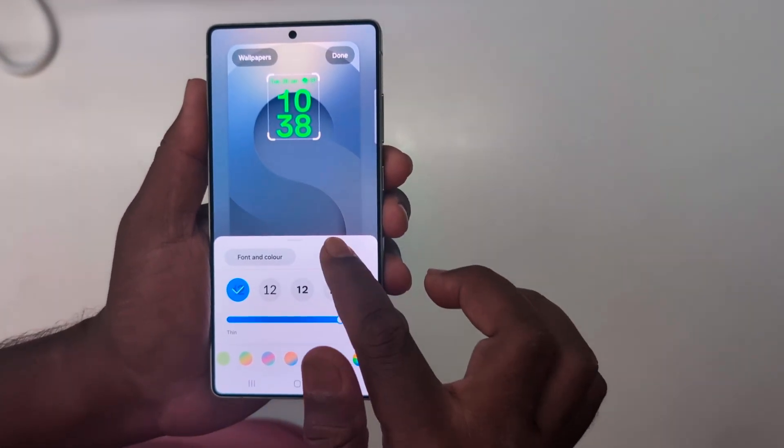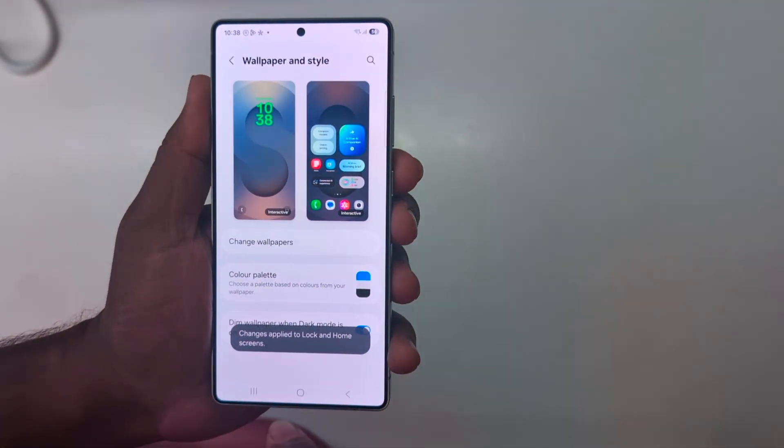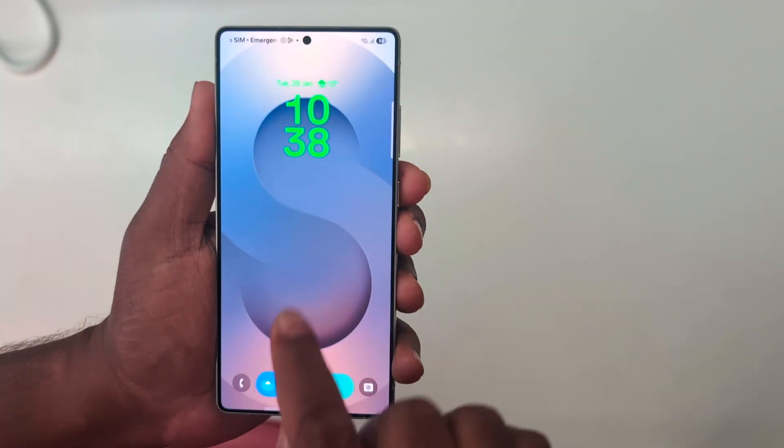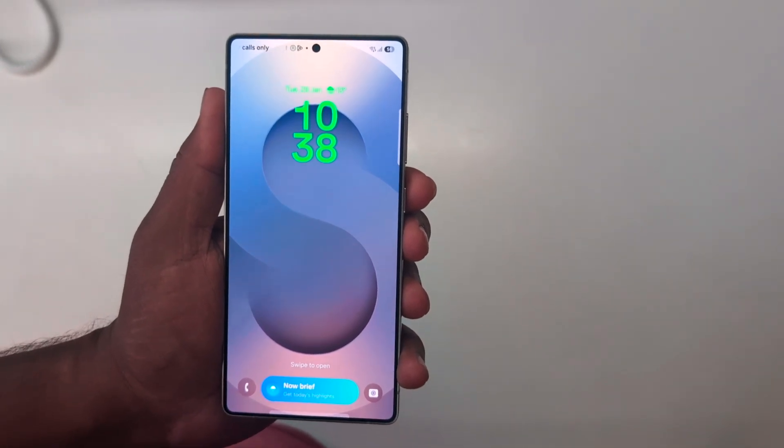You can see the change in clock font, clock color, and clock style. Tap Done at the top right corner. Now the changes apply to the lock and home screen. Lock your S25 Ultra and you can see the changed clock style on the S25 Ultra.